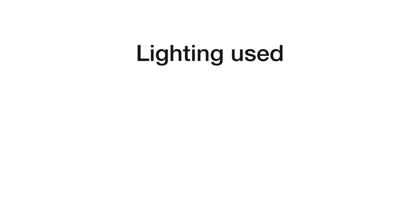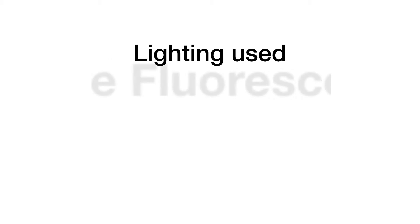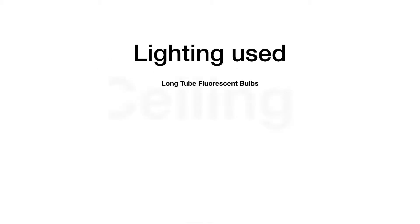I decided to do a little test under different lighting conditions. I used long fluorescent lights that you might see in a school or office building, and I also used an LED ceiling light, and then I tested the camera under compact fluorescent bulbs that you might see in a hotel room or your own home.